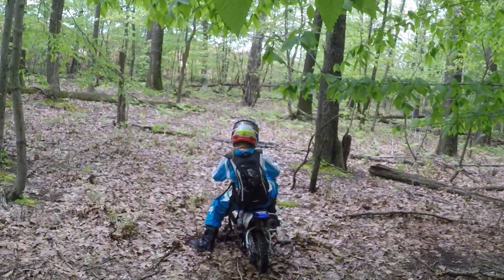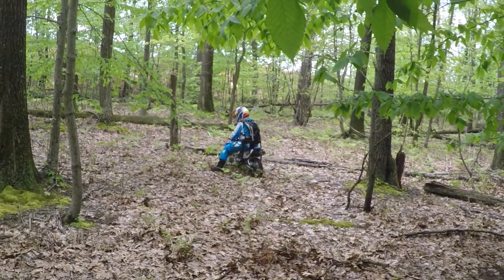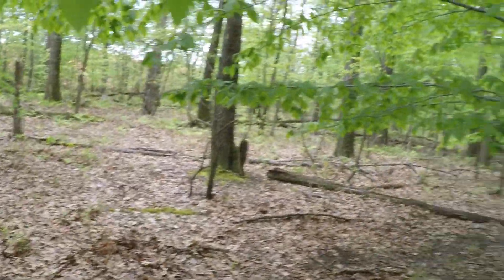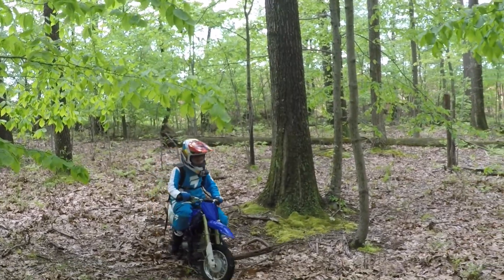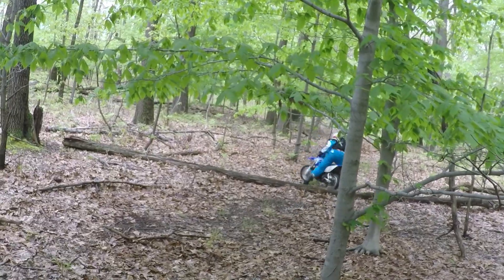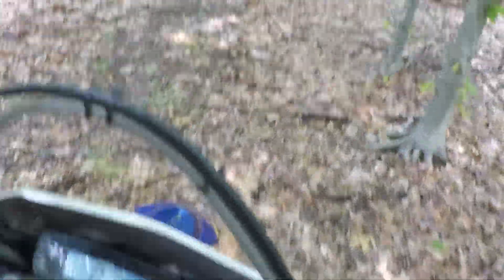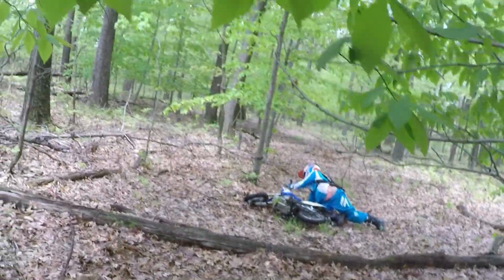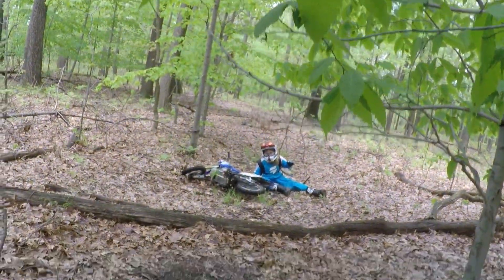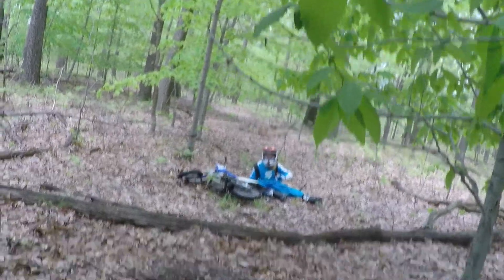Go ahead and go around to get on it. Need a little bit of speed. Hey Nikki, that was a good crossing. You just did not stick the landing. That was a good crossing.